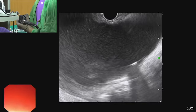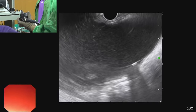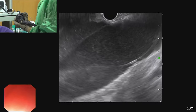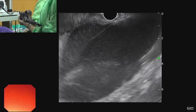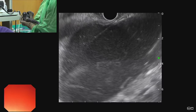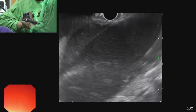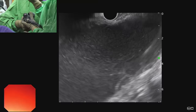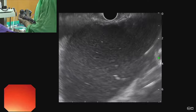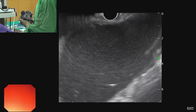The next step is placing a stent between the gastric lumen and the walled-off necrosis. The wire should be visible again under endosonographic vision, and over the wire we pass a catheter with the stent loaded over it. We can see we are pushing the catheter inside the fluid collection, confirmed under endosonographic vision.